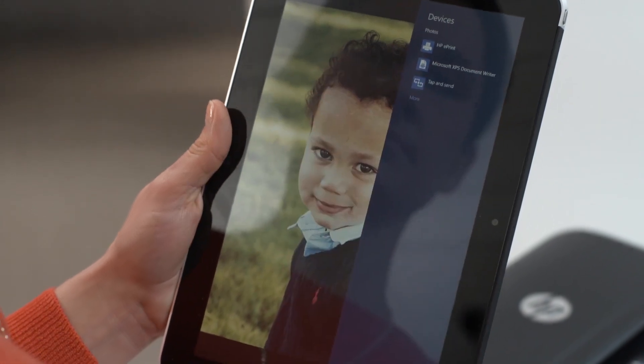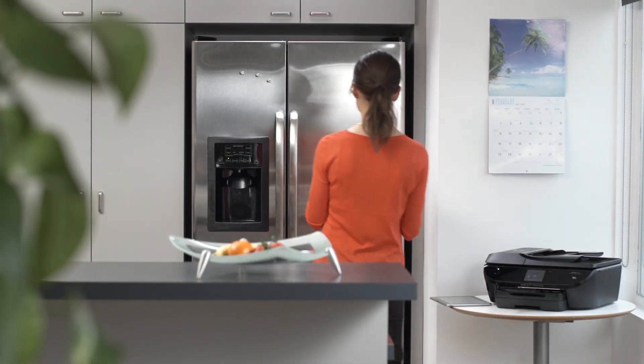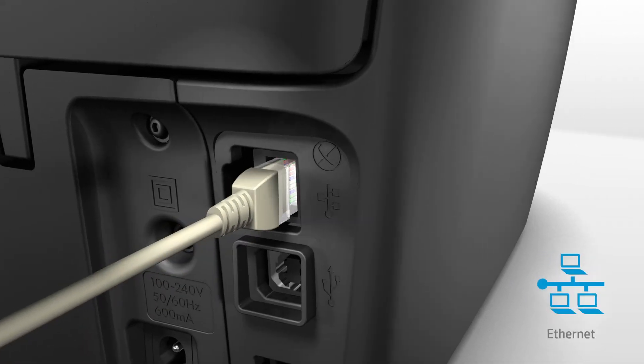Walk up and easily print with just a touch from your NFC printing enabled smartphone or tablet. Connect to the internet wirelessly with broad mobile device connectivity, or for added peace of mind, use the built-in Ethernet port.